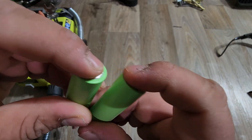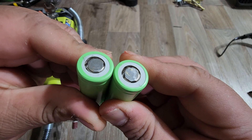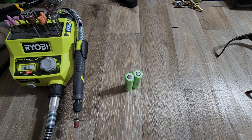It feels flat — there are no bumps or anything like that. That's how I removed the leftover nickel strip from 18650 batteries. That's all for this video — thank you for watching, and if you have any questions or if I did anything wrong, let me know.